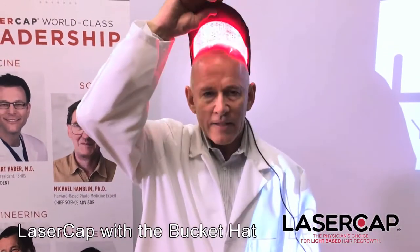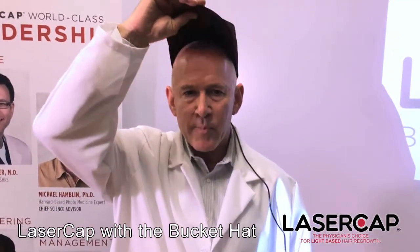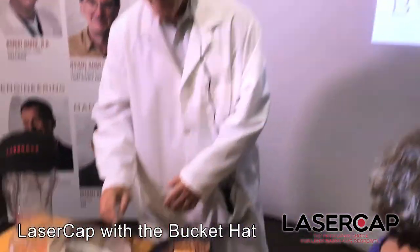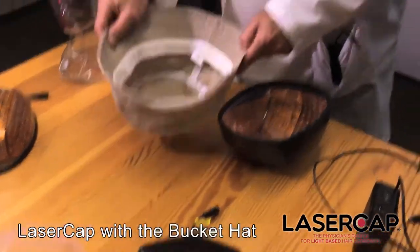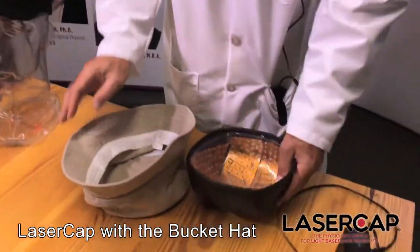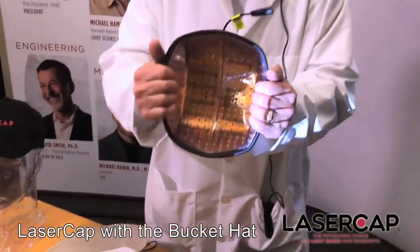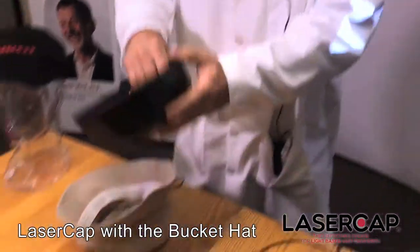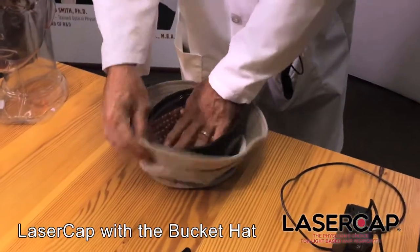Right now I've got the flex in my baseball cap, and some women with smaller head sizes may want to use our bucket hat, which I will show you. This is our bucket hat and this is a 300 Flex, and I'm going to place it in the bucket hat.